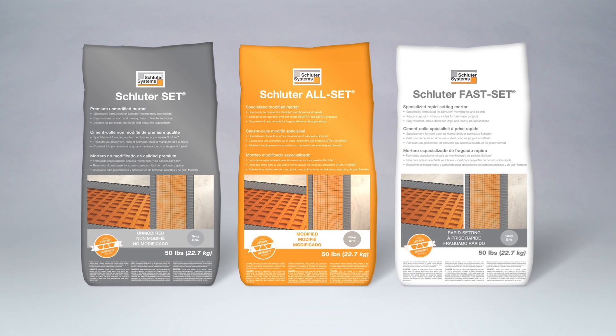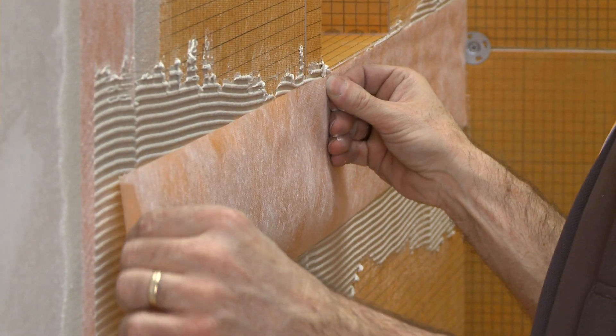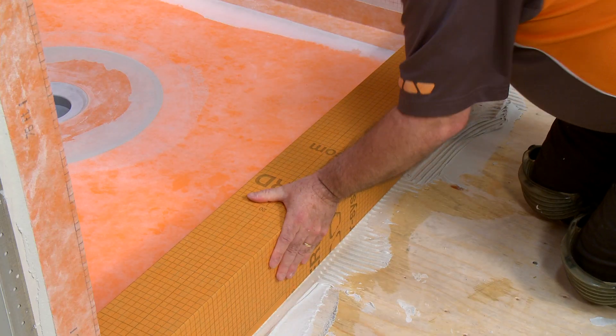Introducing Schluter Thinset Mortars. They are specifically designed to work with all Schluter membranes and boards, and of course, tile. Now you're getting the full system, all from Schluter.